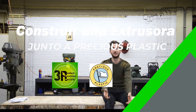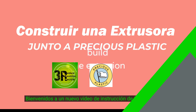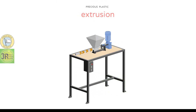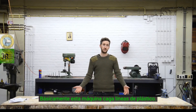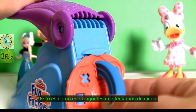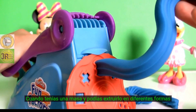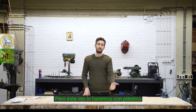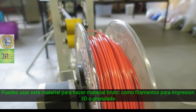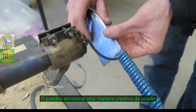Welcome to a new Precious Plastic instruction video. Today we're going to build the plastic extrusion machine. Basically this machine extrudes a line of plastic — it's a bit like those old toys we had as kids, where you could squeeze clay into little shapes and forms. Only this time we're doing it with plastic, and you can use this technique to make raw material like 3D printer filament or granulate, or find another creative way to use it.